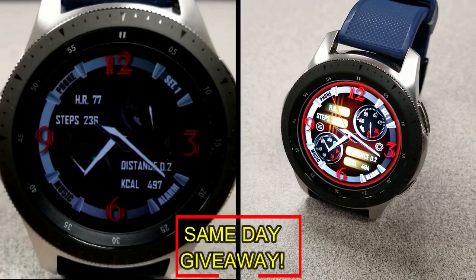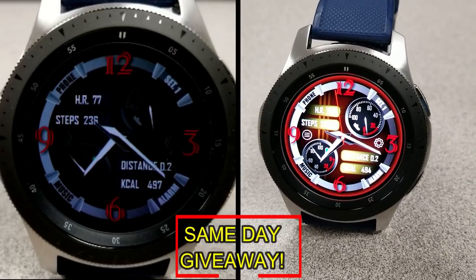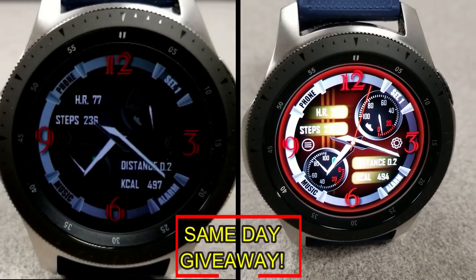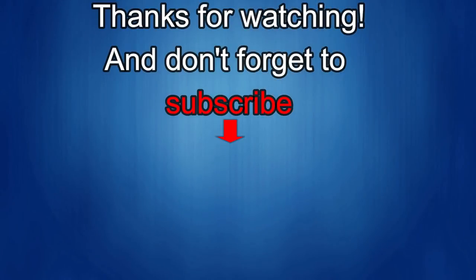Remember, you have to be a registered user in order to participate, so make sure you go sign up. As always, good luck to everyone. If you liked the review, show us some love with a thumbs up, subscribe to the channel, and share the video with your friends. With your support it really helps me keep the channel going so I can continue to offer discounts, giveaways, and fresh content. I'll see you in the next episode — until then, take care.